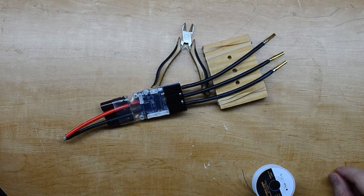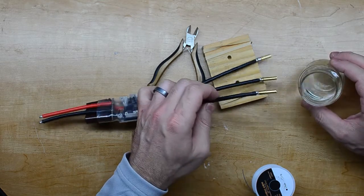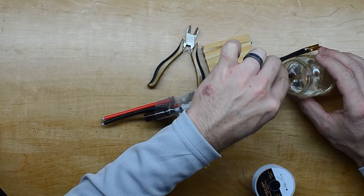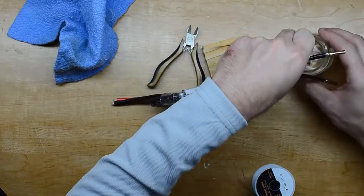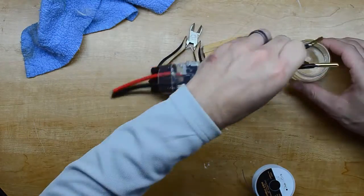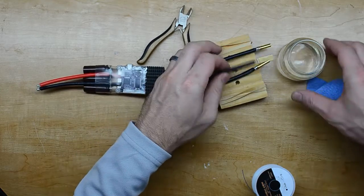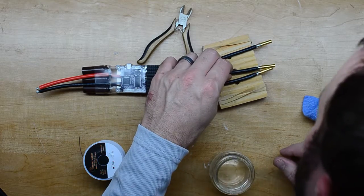I think that looks good. I saw someone saying it was a good idea to clean these with denatured alcohol to get the flux off. All right, there we have it cleaned up — looks pretty good.